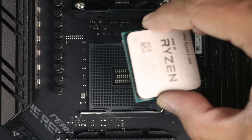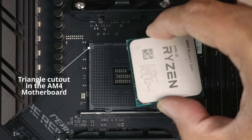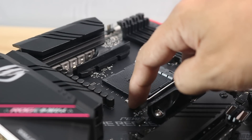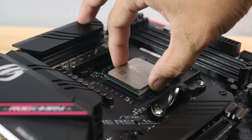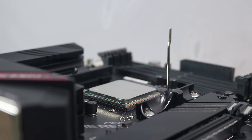Match the golden triangle on the CPU to the triangle on the motherboard socket — on this motherboard it is in the top left corner. Position the CPU so both triangles align. For beginners, these triangles are really small so look carefully. After that, gently lift the lever on the motherboard socket, then while grabbing the CPU on its sides, gently lower it onto the socket and let it fall in place. Do not slide, push, or apply pressure as it may bend the CPU pins. Once seated, check all four sides before lowering the lever.